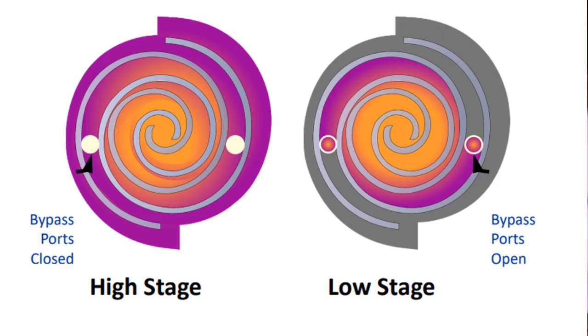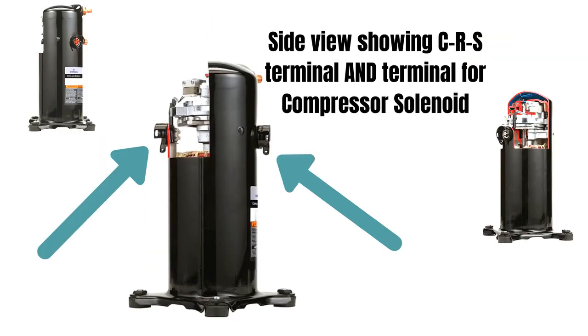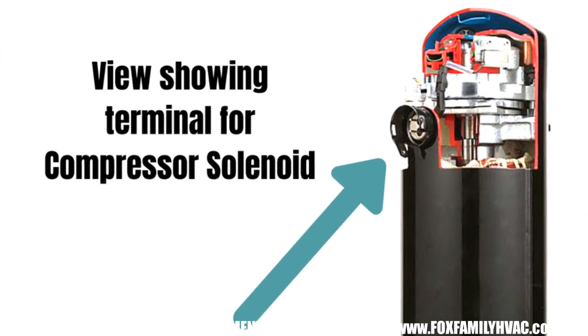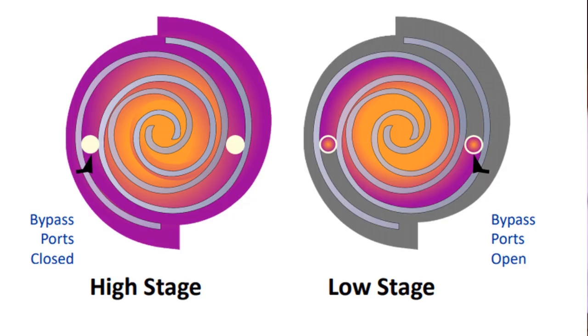Testing a two-stage compressor is the same as you would with a single-stage compressor. The only difference is a compressor solenoid that sends the signal to the compressor to switch from first stage to second stage and vice versa. An energized compressor solenoid sends the compressor into second stage or the loaded position. Otherwise it defaults into the unloaded position in first stage if it's not energized.